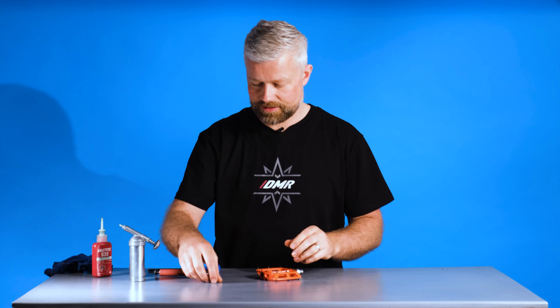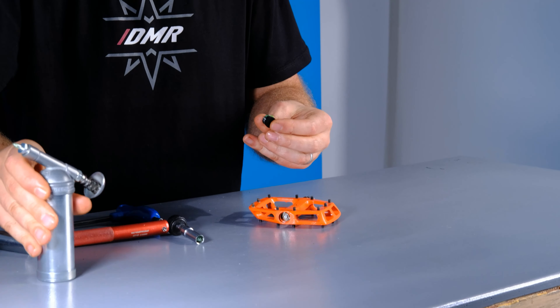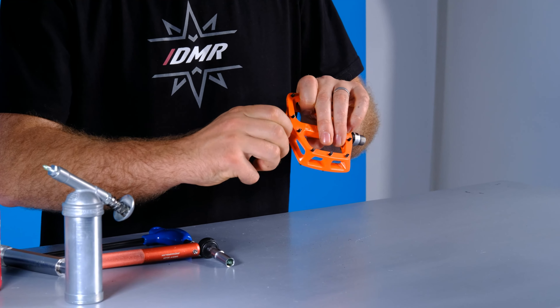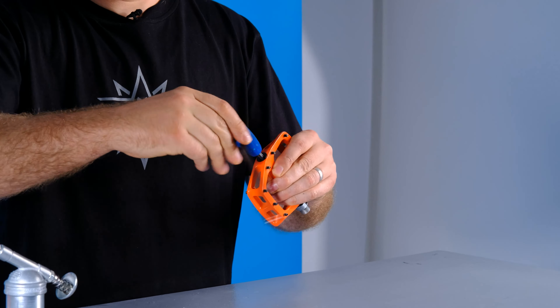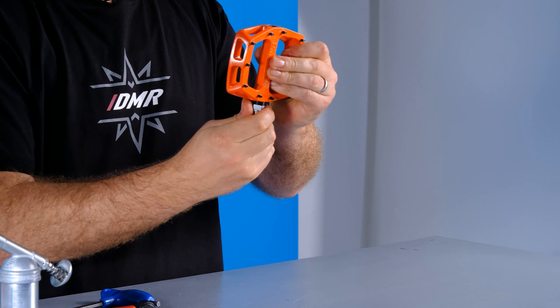With the axle in place, we're going to fit our end cap and add a bit of grease to the threads. Get it started by hand, then finish off with our 6mm Allen key and tighten that down. And that's the pedal complete.